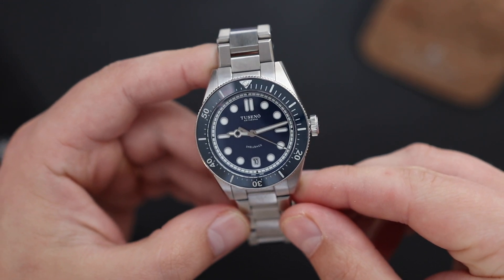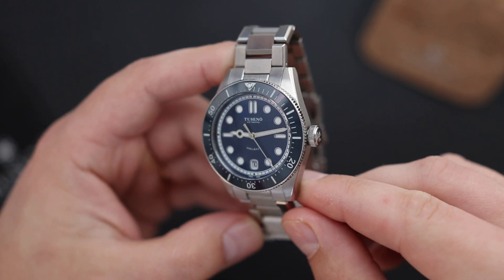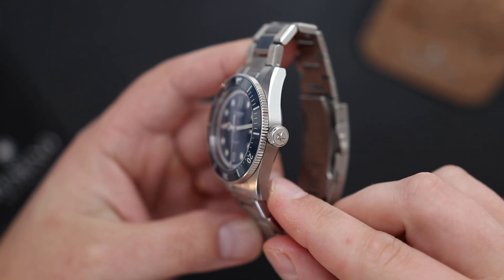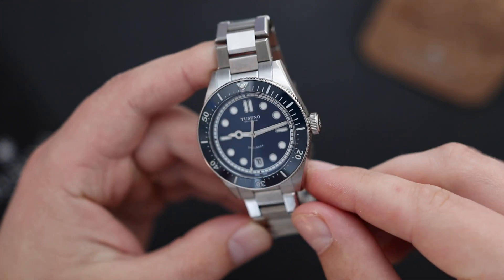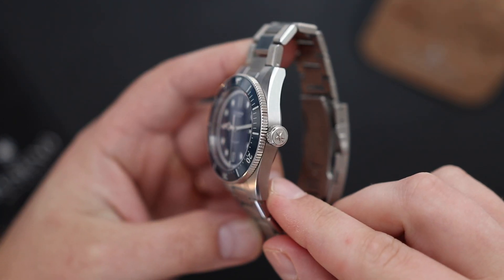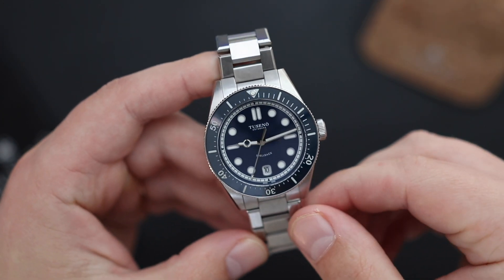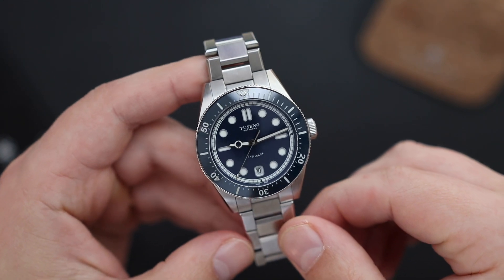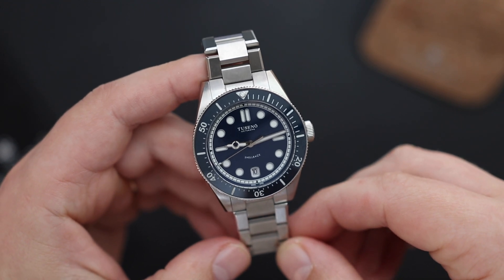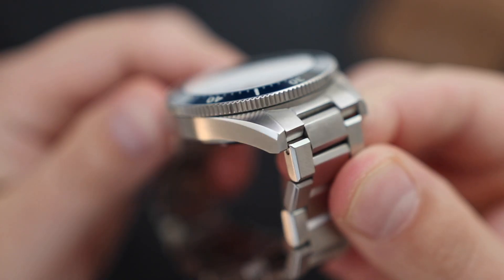First, the design. To be honest, at first when I saw this watch in pictures and videos I wasn't a big fan of it — maybe it's not a very photogenic watch, it just didn't appeal to me. However, after holding it in my hand and spending a few weeks with it, I can confidently say the design really does work for me. They created something unique in the sea — pun intended — of diver watches. It's very difficult to create a unique diver watch, but I think Tusano did something special here.